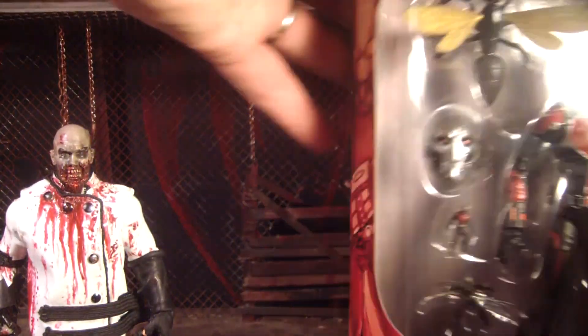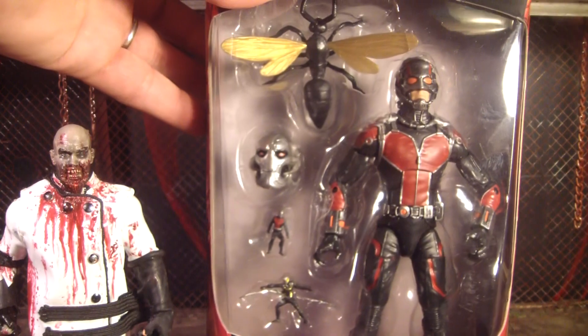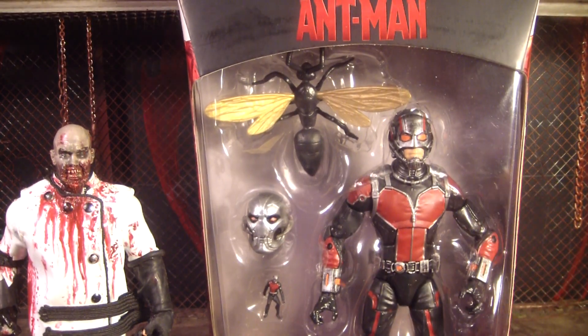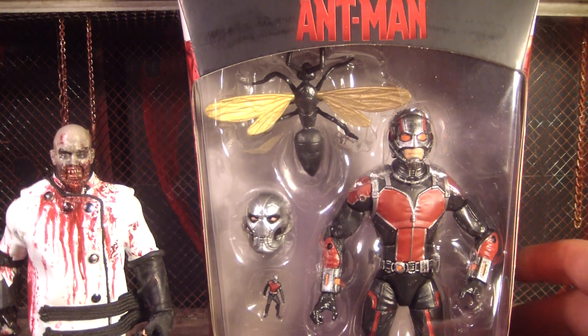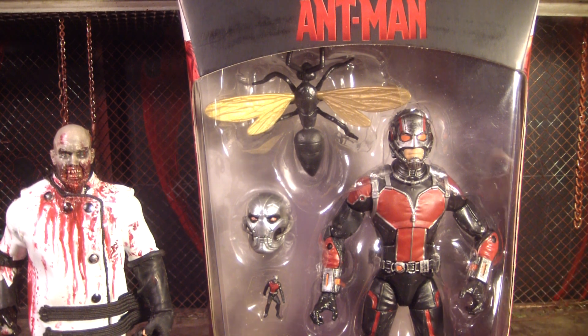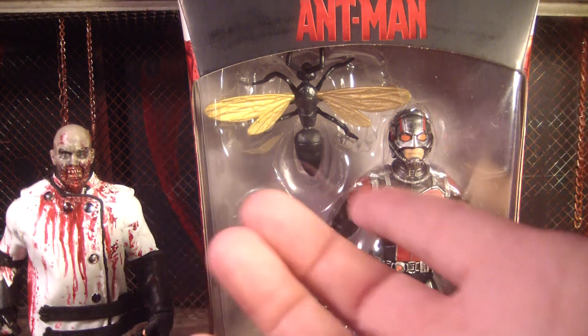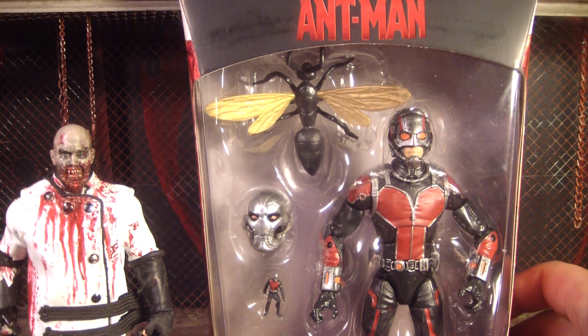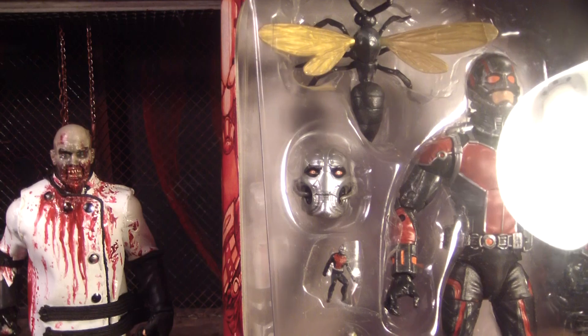It's really confusing that the build-a-figure Ultron from the Avengers 2 movie comes with Ant-Man. It's confusing because in the comics, Ant-Man is the one that actually built Ultron — but that was Hank Pym, not Scott Lang, who's the younger one here. And in the movie it was Tony Stark and Bruce Banner that built Ultron. So they stuck Ultron in here with the Ant-Man figure even though he has nothing to do with Ant-Man in the movie — just a bunch of confusing crap.